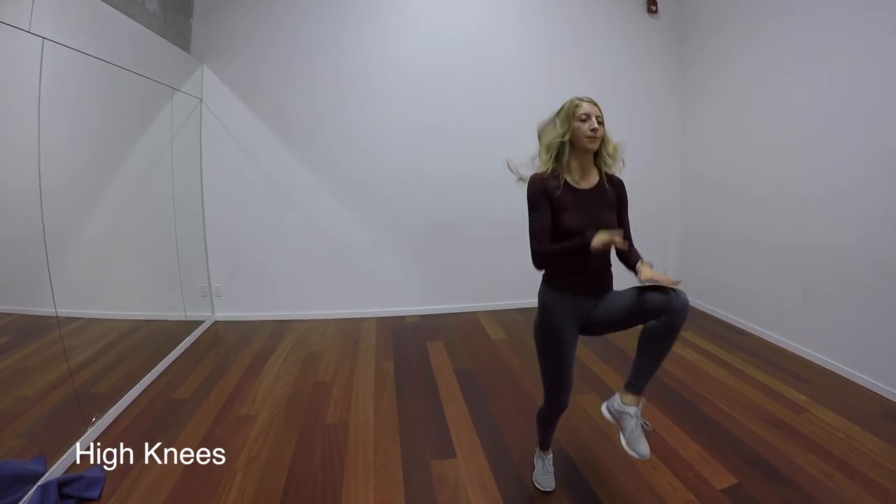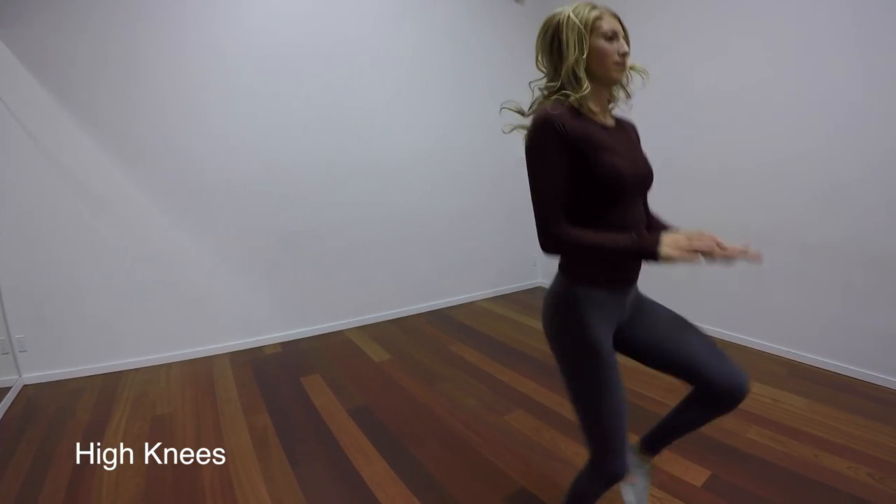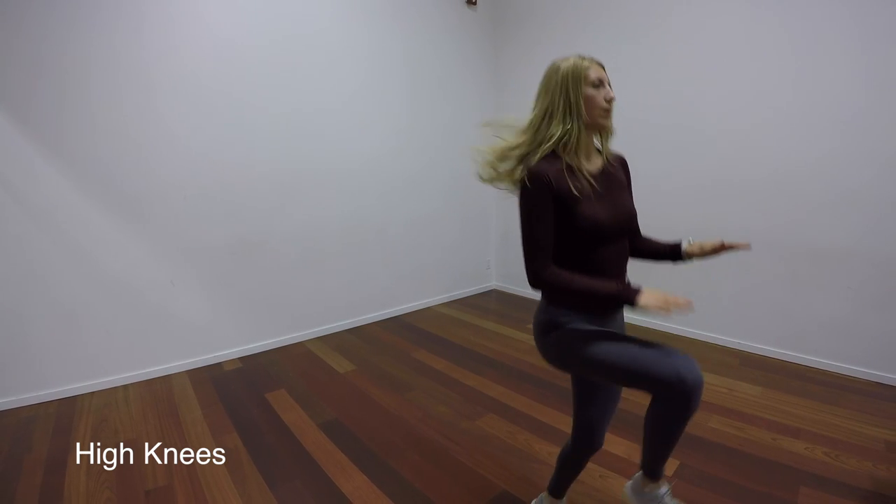For our first exercise, we're just going to start with some cardio. I'm holding my hands out about waist level and bringing my knees up.